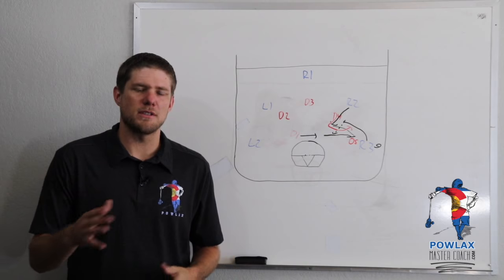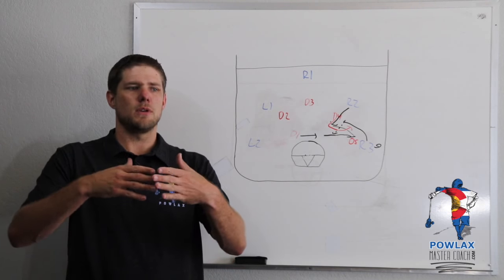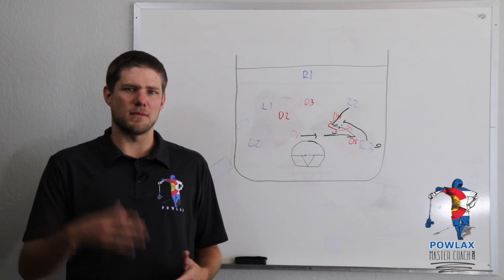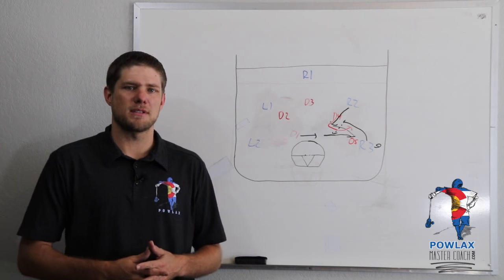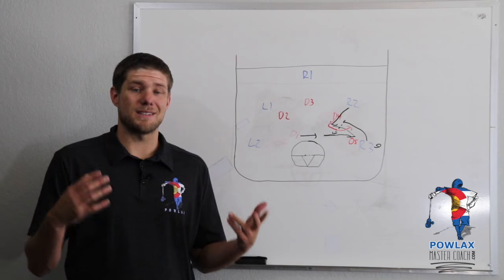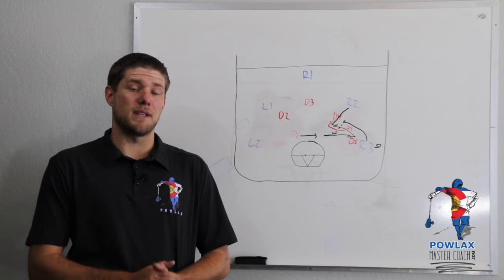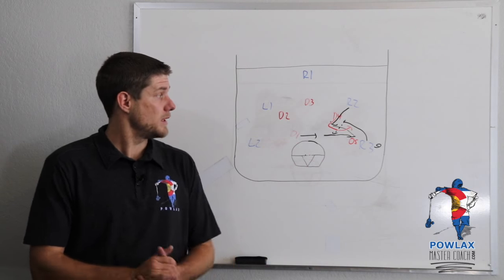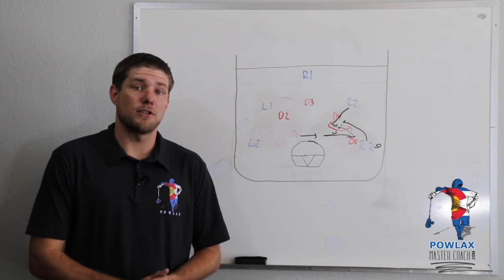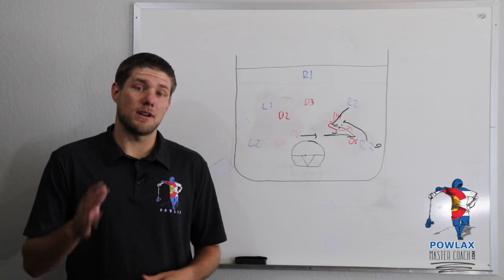I have a quick question for all the coaches watching this video: if there is one thing that players struggle to get the difference of between box and field lacrosse, what would you say it is? Leave whatever you think it is down in the comments section. I appreciate you guys taking the time to watch this video — I hope you found it helpful and insightful. Definitely head over to PowlaxMasterCoach.com, create an account, and download the PDF that corresponds with everything we discussed. Also, if you found this valuable, consider contributing to Powlax through the Patreon page. Have a good one — I'll see you guys in the next video.